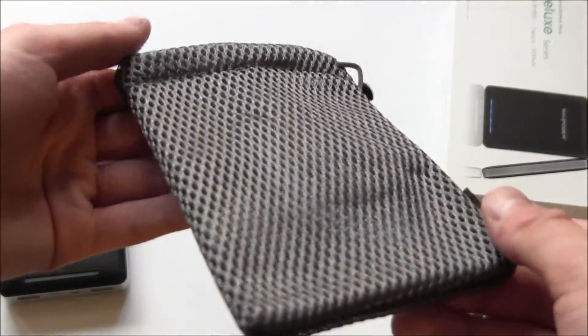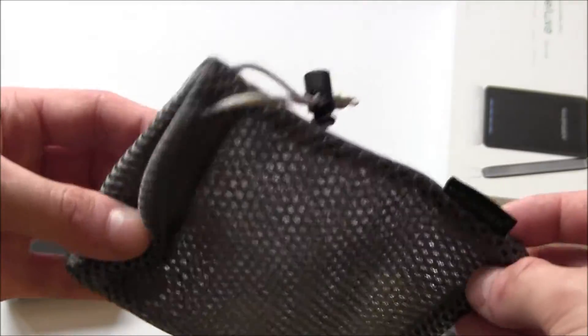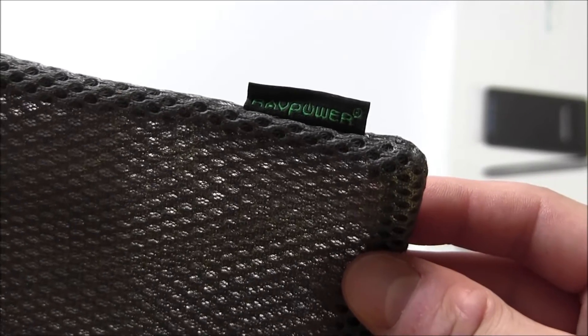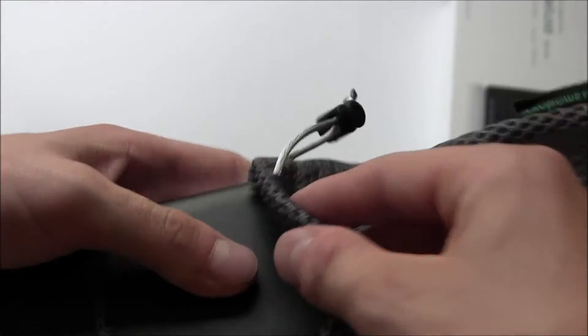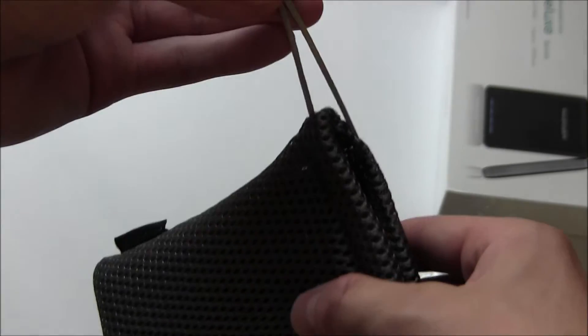We have this nice silver, kind of grey silver mesh case — or rather, bag. This looks a little bit nicer than the other bags they've sent me. There's the RAVPower logo in the corner, and the unit fits nice and snug into the pouch. You can even tighten it if you want.